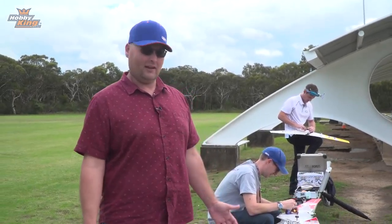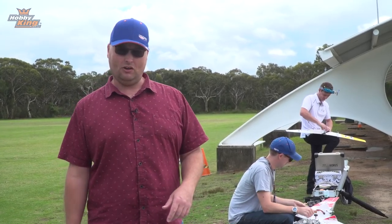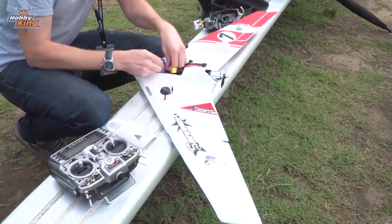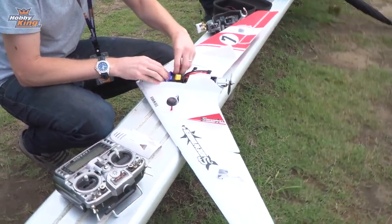Hi guys, weekly update time. We're out here at our local flying field. We've got Nick and Stu flying the new Sidewinder FPV wing that you've seen. Stu did the DeLeon just recently, and I'll see if I can give them a hand launch.